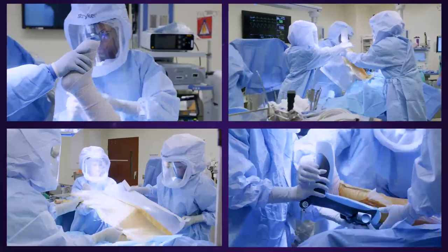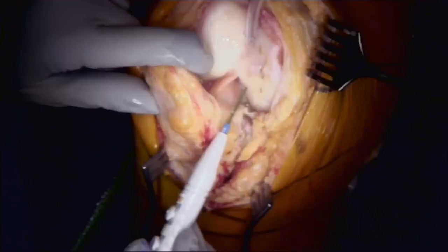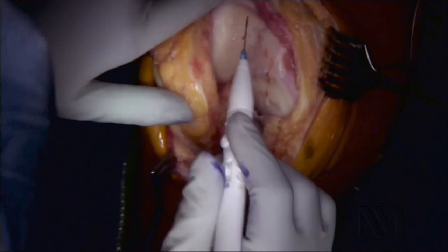So your knee is made up of three bones. You have your femur, which we're looking at, and it's pretty damaged. You have your tibia and then you have your kneecap. And at the ends of our bone, you have something called cartilage.